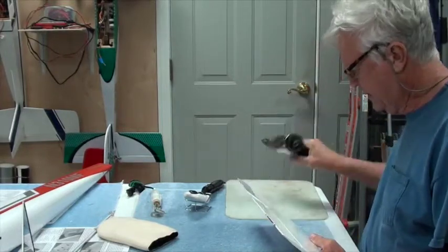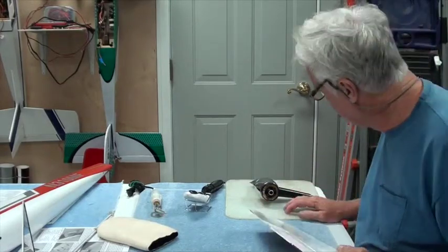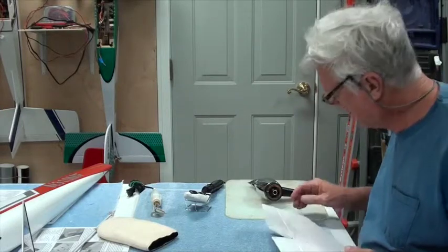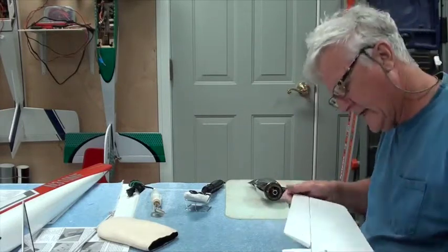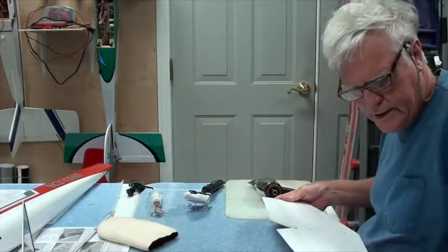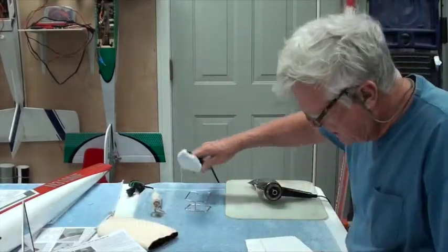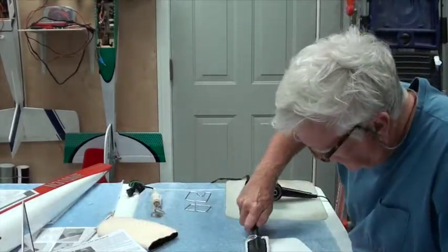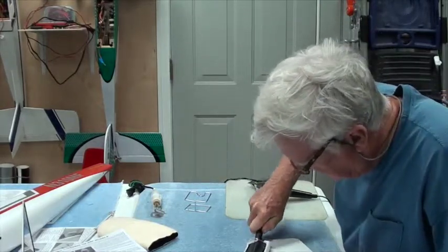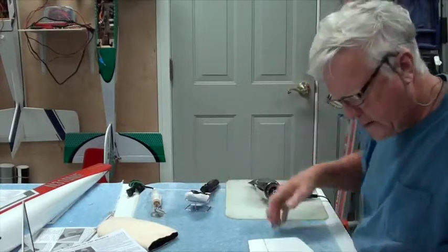That looks good. Because it gets pretty hot, I put a glass cutting board — I stole it from the kitchen, been using it for years — underneath. Once that's good, you can still go over this with the iron to make sure you didn't raise it up and everything is staying down.